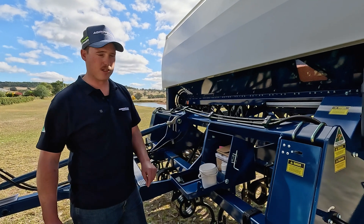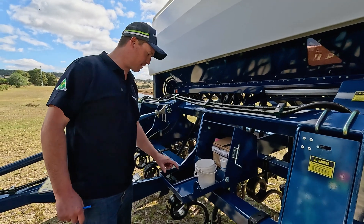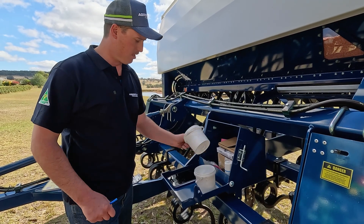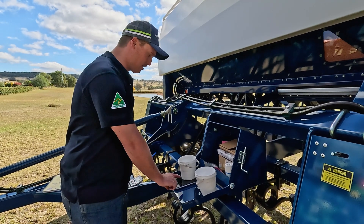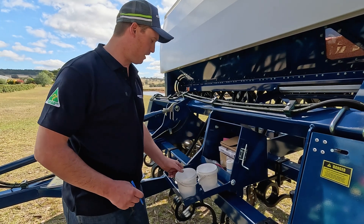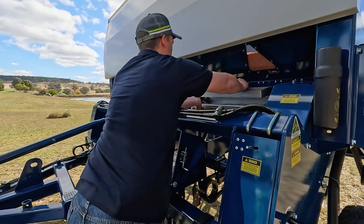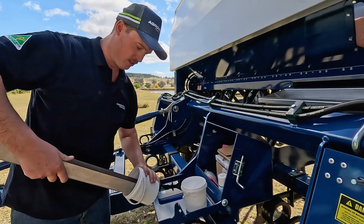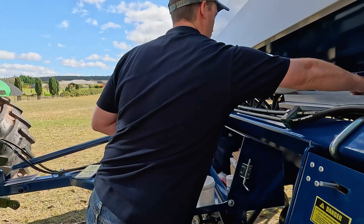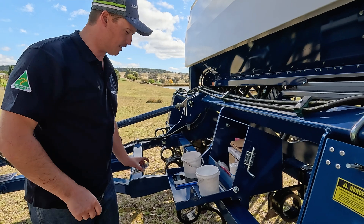We've wound our machine over 43 turns and we have the seed in the calibration tray. Before I pull that calibration tray out we're going to set up our scales. Each agro drill comes with its set of scales and it needs to be sitting on a flat surface. We need to tare the weight of the bucket, and then collect the seed from the calibration tray and pour it into our bucket.